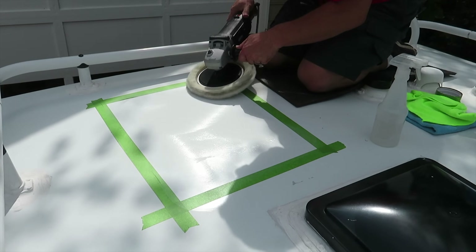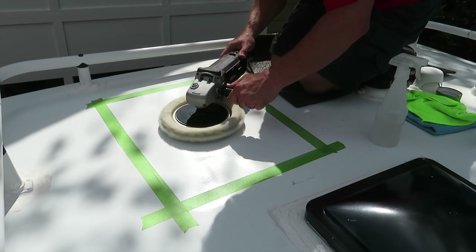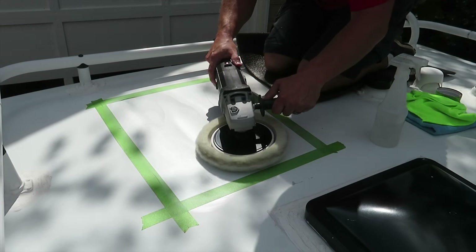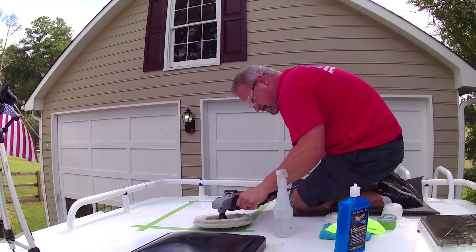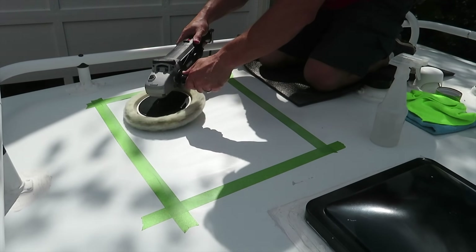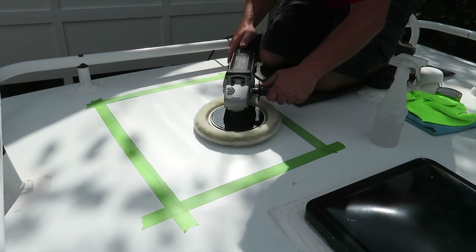I bump up the speed a little bit, working side to side then up and down. You can already see that it's getting much whiter in color — removing some of the dirt as well as all the oxidation. Now I'm going to speed it up.